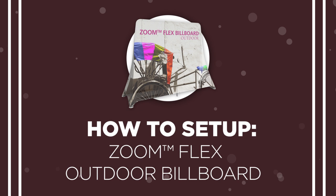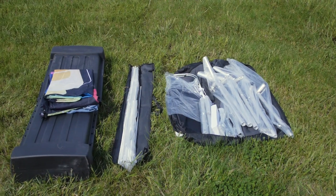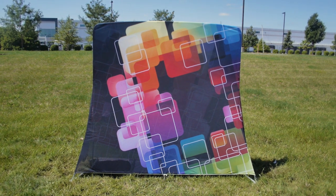The ZoomFlex Outdoor Billboard is a strong and durable display, featuring a heavy-duty tubular frame with flexible fiberglass poles and a mesh graphic, allowing the billboard to withstand winds up to 14 miles per hour.